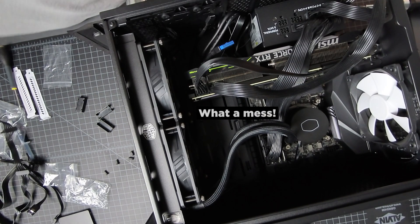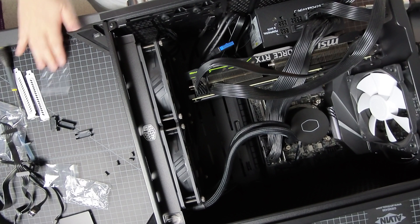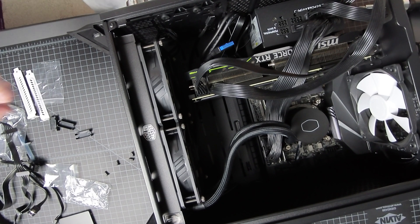All right, everything looks good. Time to flip to the back and do some cable management, along with connecting the SSD.